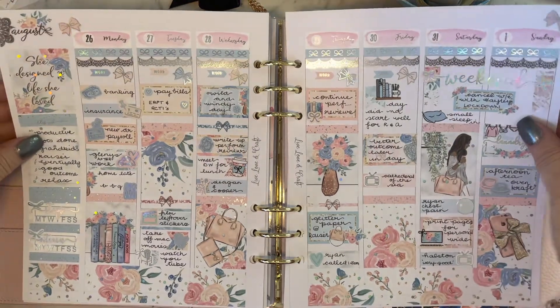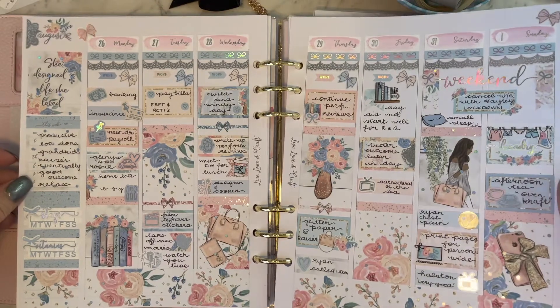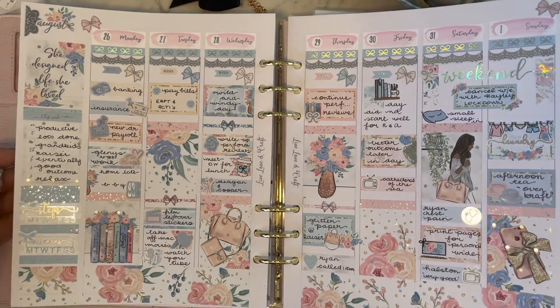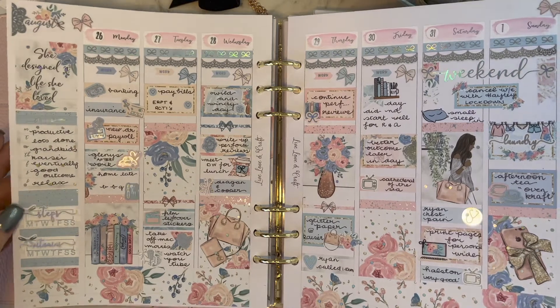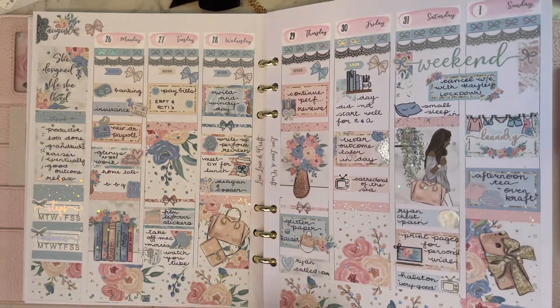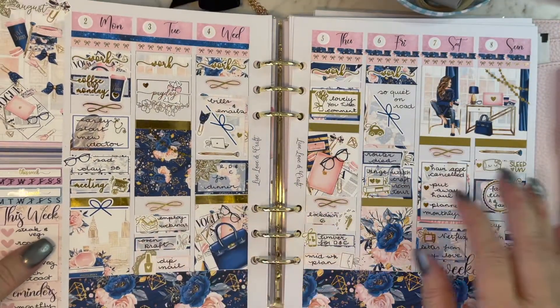The next spread is from Petticoat Bandit — another one of my favorite printable kits. On this occasion I actually foiled this kit as well as printing it, and it turned out really well; I was very happy with the result. This was a bit of a first for me — a foiled and printed kit from home. Again fantastic value; these kits are very reasonably priced and you get lots of bang for your buck.